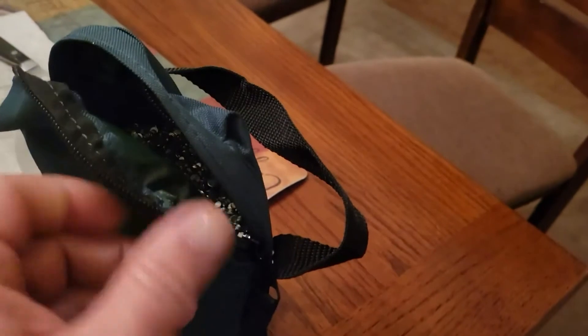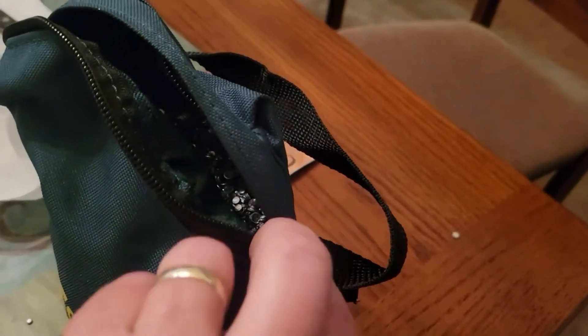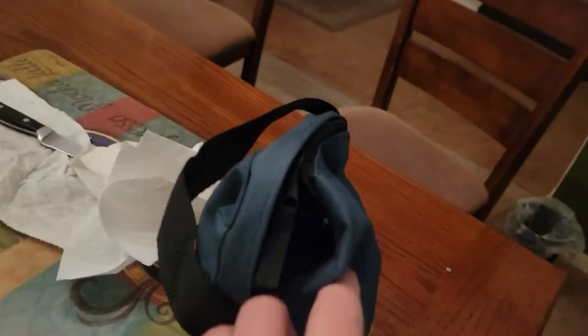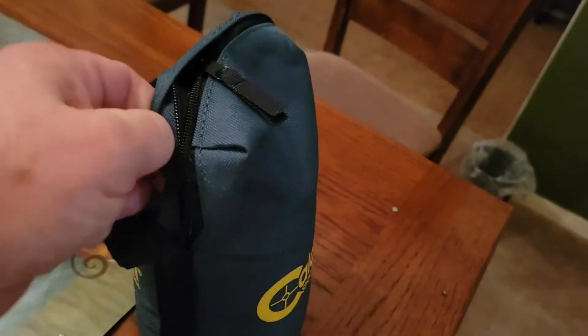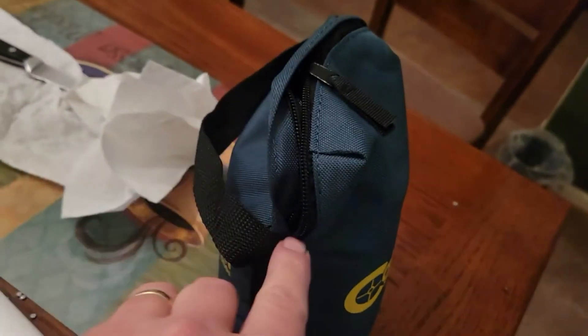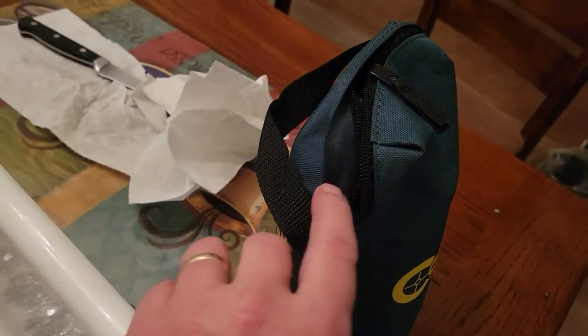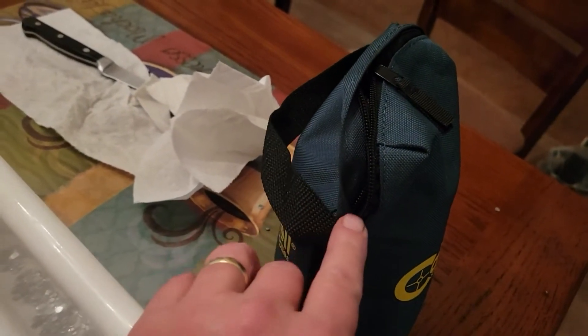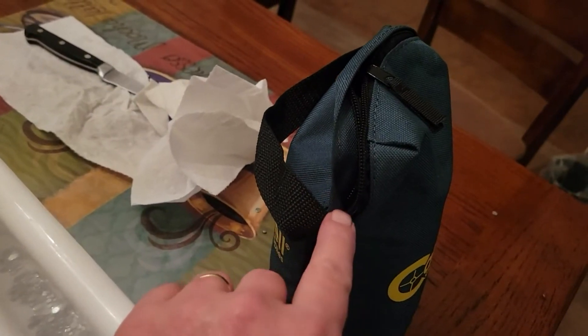One thing I learned: you have to make sure when you zip this up, you get all the way down to the very bottom. Like any zipper, there's still a little bit of a gap at the end, so get it zipped as best you can. I may actually put a little gorilla glue in there once I'm done, just to hold that zipper in place and keep the pellets from leaking out right there.